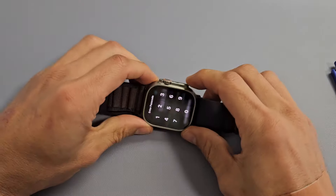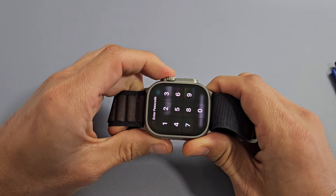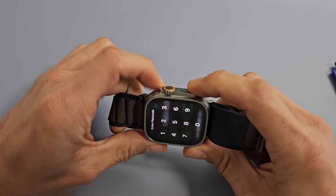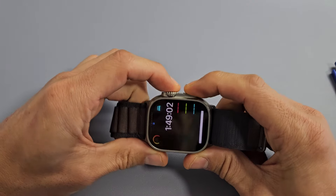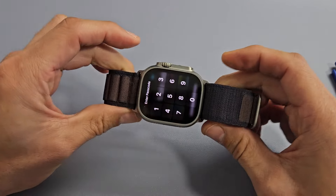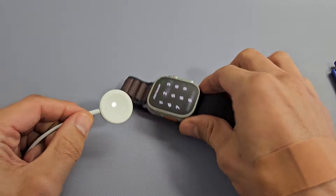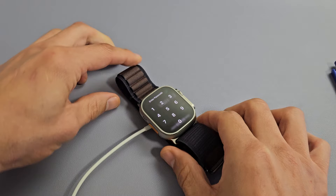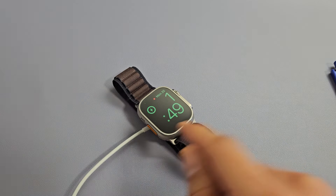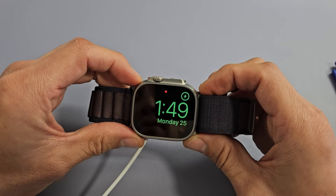If you still have a black screen, no problem. Next thing I want you to do is grab your phone and spam both buttons — the crown and the side button. Just press them both, kind of spam them like that. Now stop. Go ahead and grab your charger, put it on there, and wait about 30 seconds. After 30 seconds, while it's charging, we're going to do the same thing — restart it using the two-key combination.